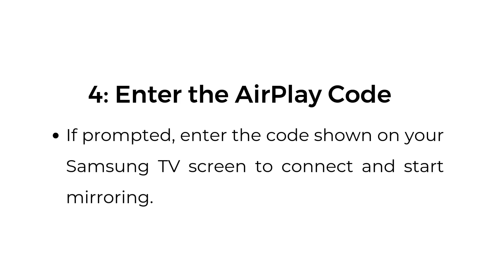Step number four, enter the AirPlay code. If prompted, enter the code shown on your Samsung TV screen to connect and start mirroring.